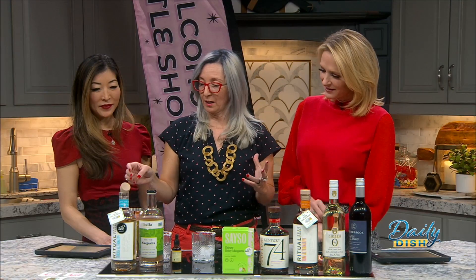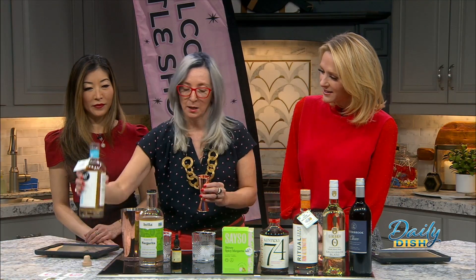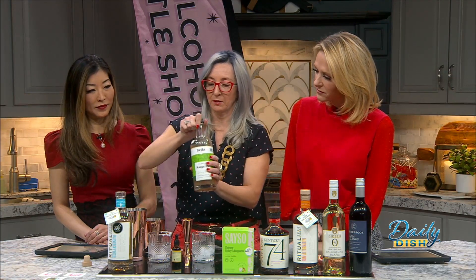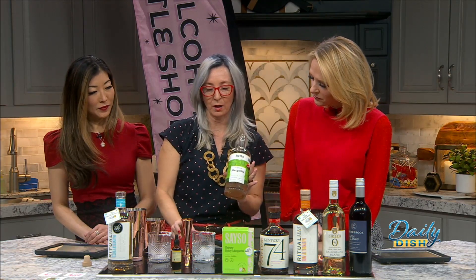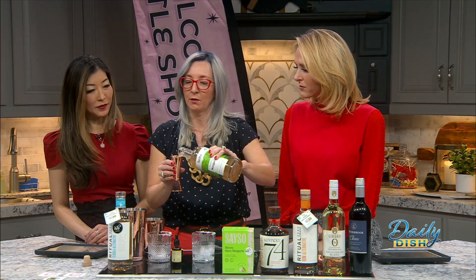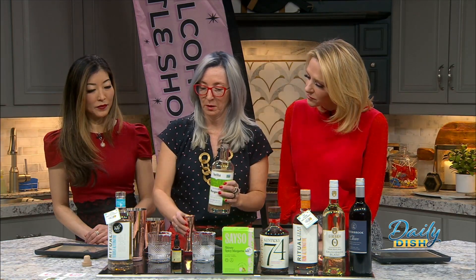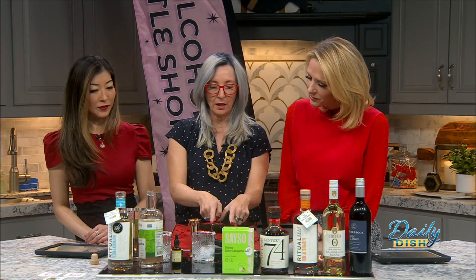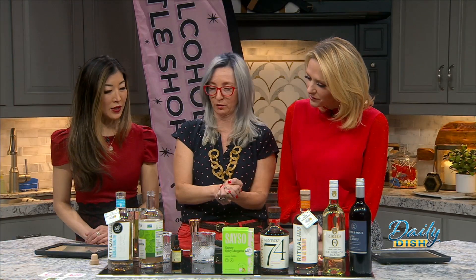I am making a non-alcoholic margarita, so we're going to use a non-alcoholic tequila. We do one and a half ounces of the tequila, and then we do two ounces of the margarita mixer. We sell these online and we sell them at the store too. All you have to do is mix your drink and pour in a glass with ice.